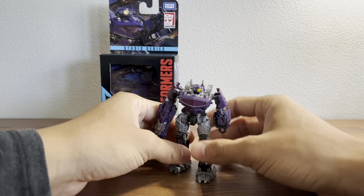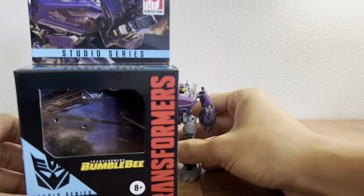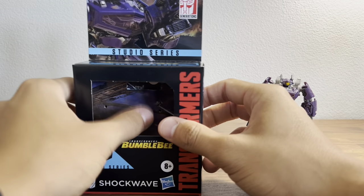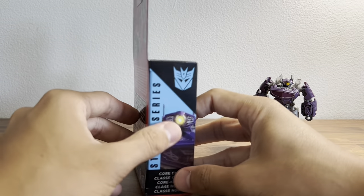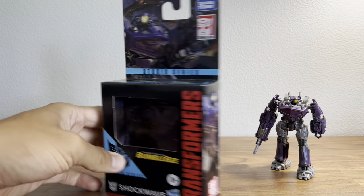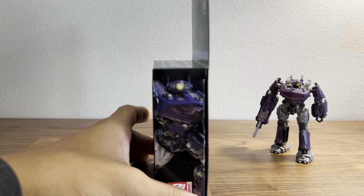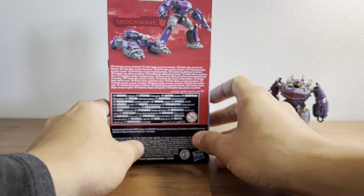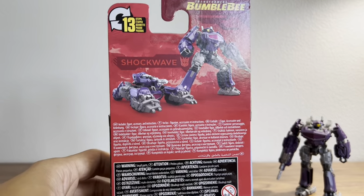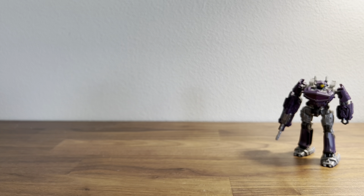First off we'll take a quick look at the packaging. He does have a nice little windowless packaging here, some cool art of him on the side, some art of him on top, and you get some art on the side as well as information and words on the back — no bio or anything, just some pictures and whatnot.